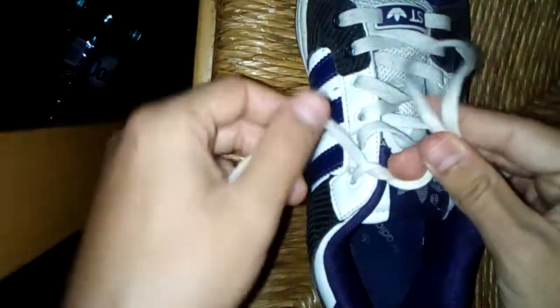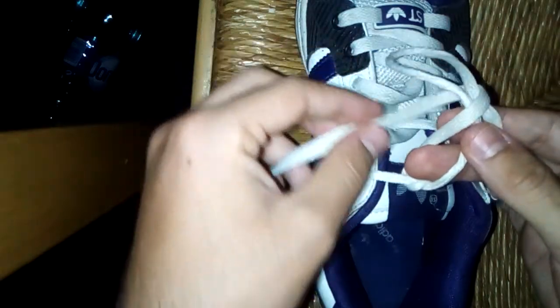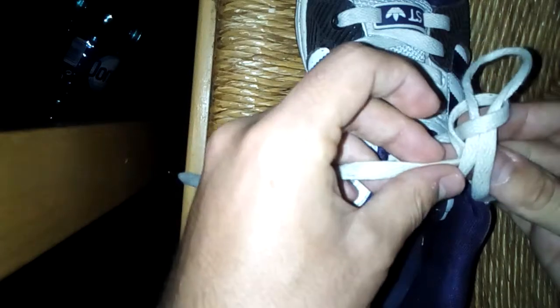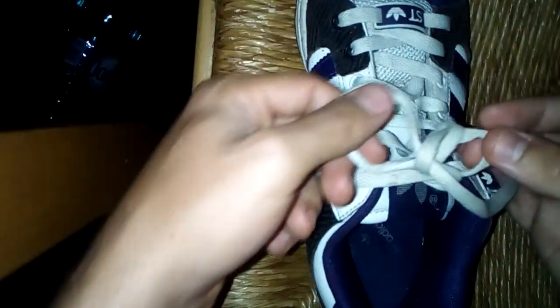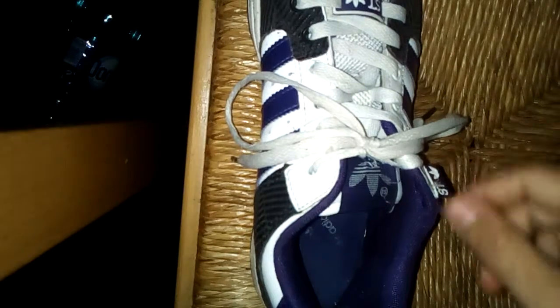Now here's the fun part: while you hold these together, you grab this one and put it over. Make sure it's not over your fingers. Then you reach under — make sure it goes in between these two — grab it and pull. Done.